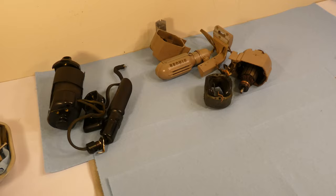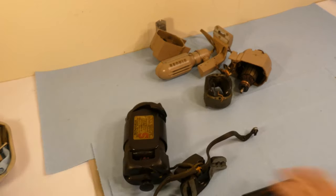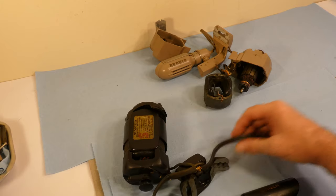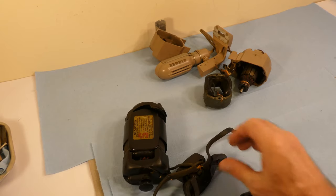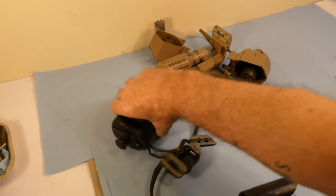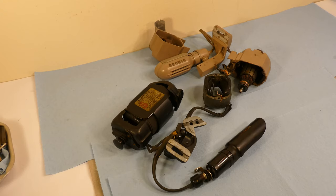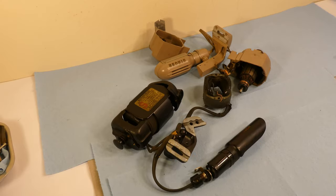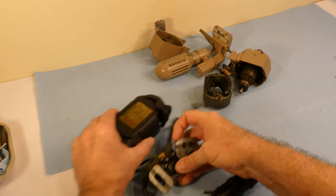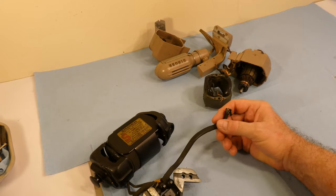Here we are with both the motors again, and the first thing I'm going to do is get this black motor. I want to film taking apart the wiring, and that will accomplish two things. We'll see what bad condition the wiring is in, and I will also be able to see how it is wired. So that's what I'm going to start with now.